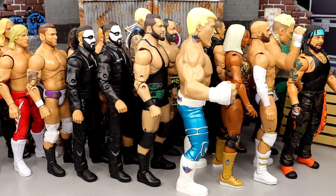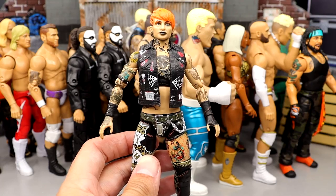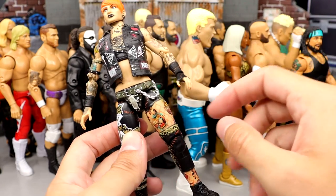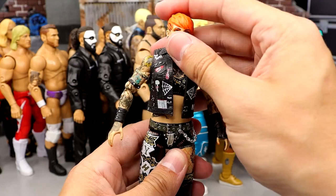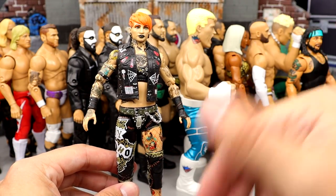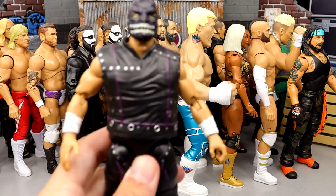Number 13 is Unmatched series 6 Ruby Soho. Very fun figure, poses around great, great aesthetic. Her pegs are kind of hidden by her tattoo and she poses around really clean — feels really good in hand. I put the vest on from her NXT look and I just like this figure. I find myself picking her up and posing around a lot.